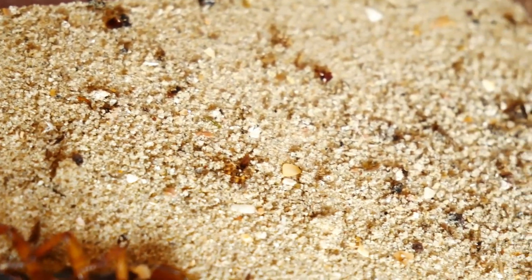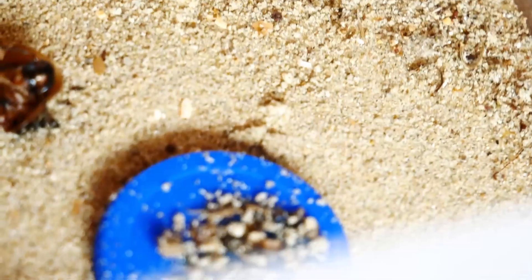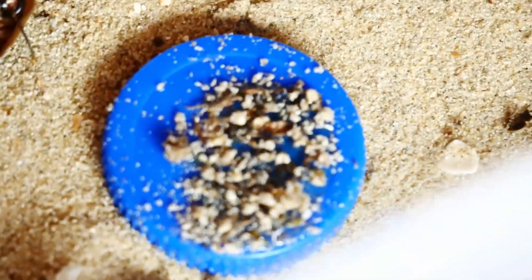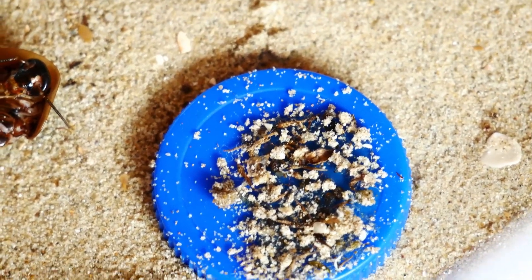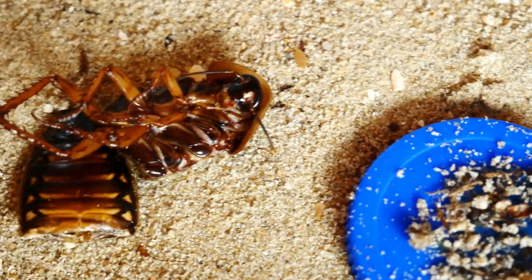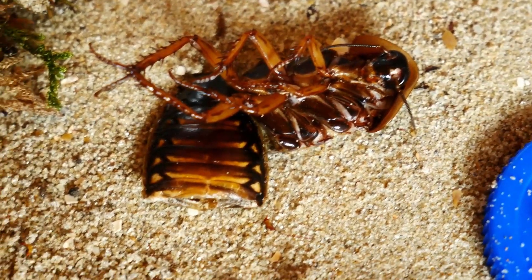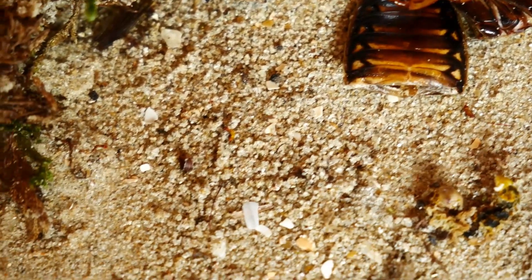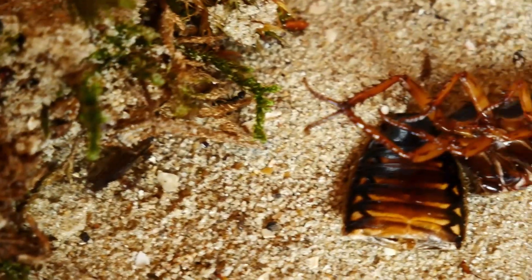This colony is not that big because they are only one year old, and therefore they don't have a very large outworld. I only feed them some insects and some honey when they accept it. They eat a lot of insects though, and that's because they have a lot of brood to feed.